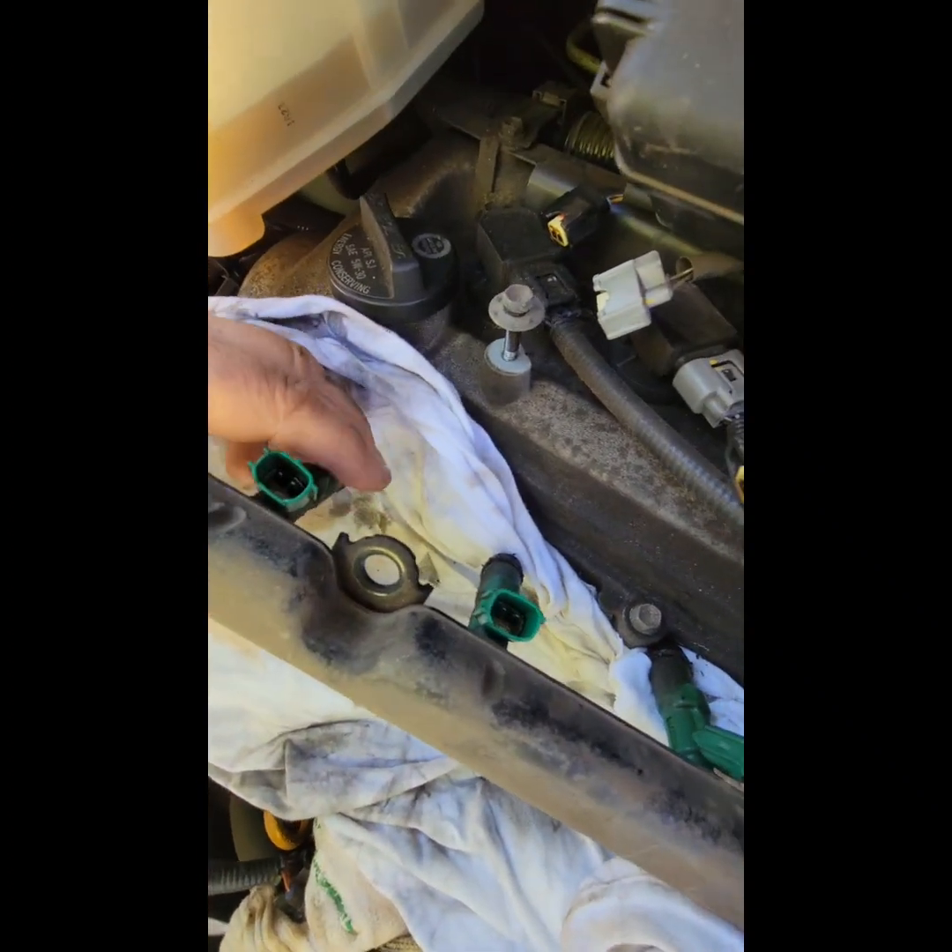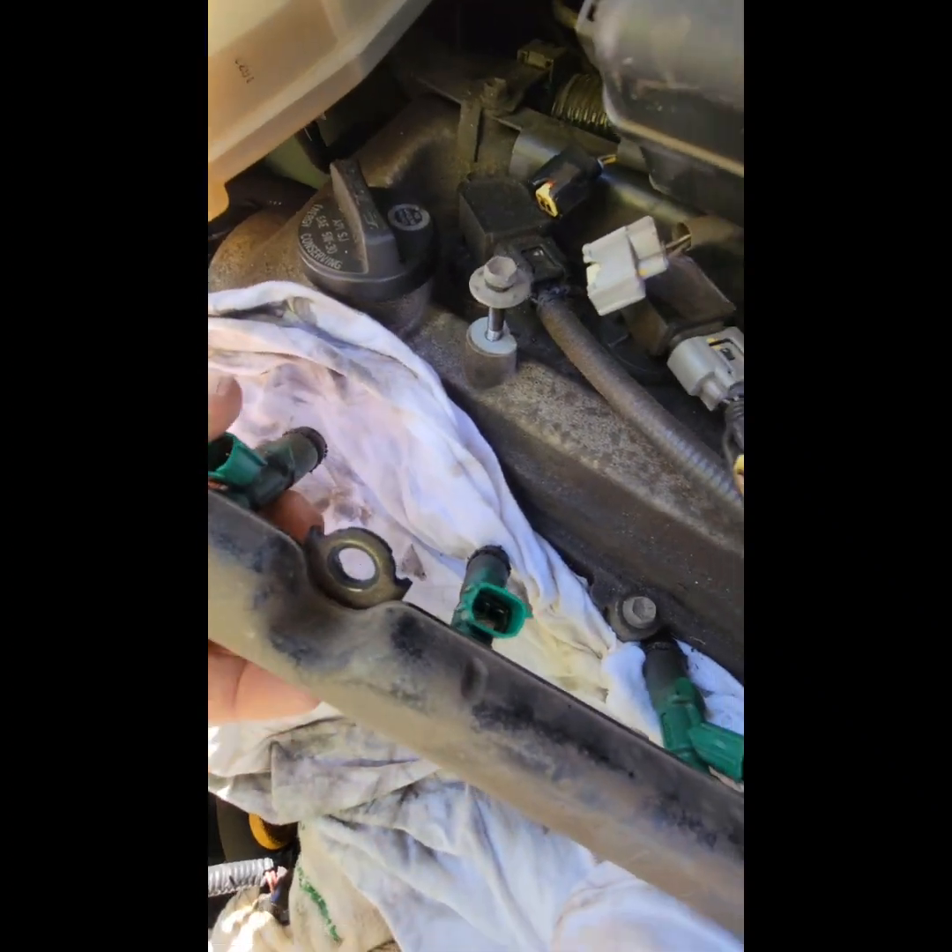It's a bit of a tight fit. Now when we pull off these injectors there may be pressure on the fuel rail because we didn't disconnect it. You don't want that fuel going into you — but there wasn't much at all.